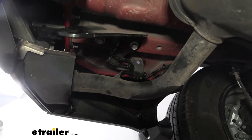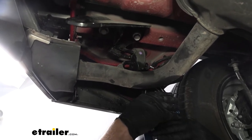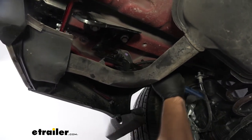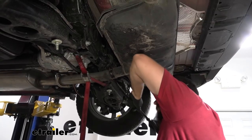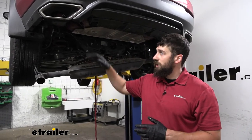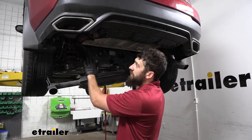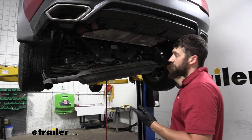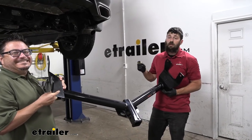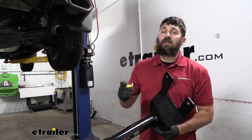We're going to take either an exhaust hanger removal tool or a simple pry bar and break each hanger free from the isolator — three times total, one on each end and one in the center. Once all hangers are free from the isolators, the tailpipes may still get caught in the keepers, so push back towards the front of the vehicle and pry them down out of that cup. Now with an extra set of hands we can set our hitch up into position — the attachment holes are on the outside of the frame, and we need to make sure the teeth on our conical tooth washer are facing the hitch side.